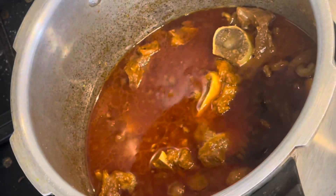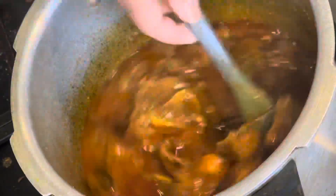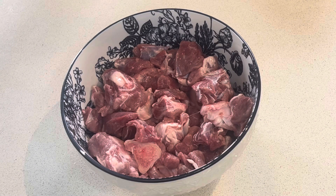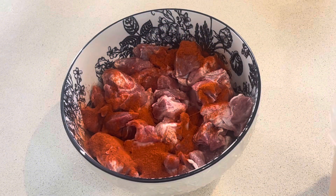I'm going to show you how to prepare the mutton curry for this day. I'm going to put the mutton in half a kilo, and add red chili powder.